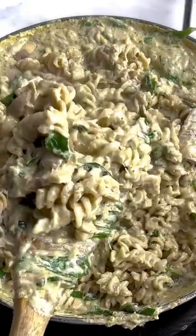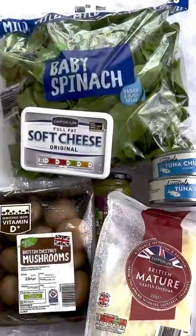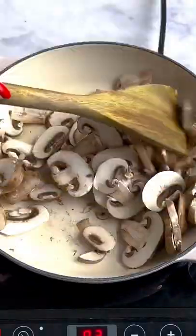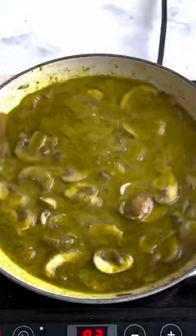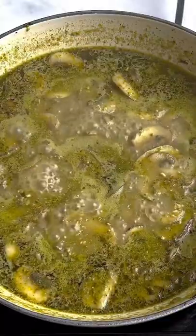This is my creamy pesto pasta. It's day four of series two of my 'how to turn a £25 shop at Aldi into five meals for the week' series. Now who wants the recipe for this one? Honestly, it takes pesto pasta to a whole new level by making a super creamy, cheesy pesto sauce.